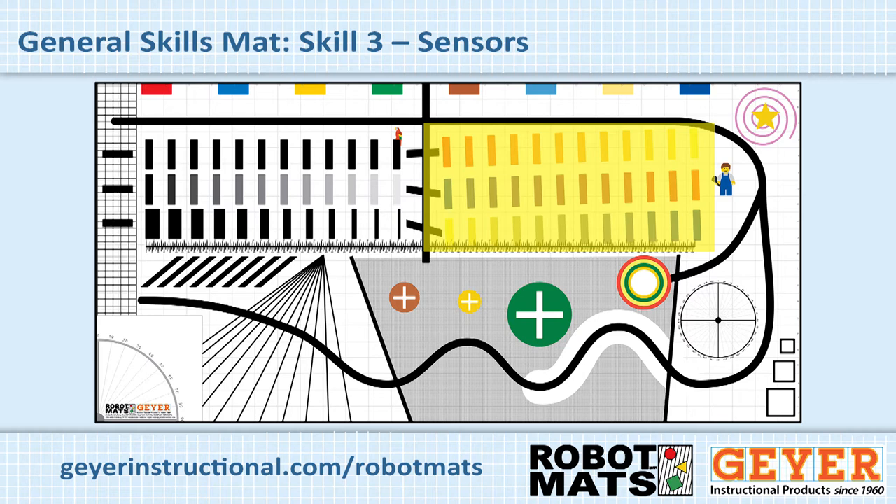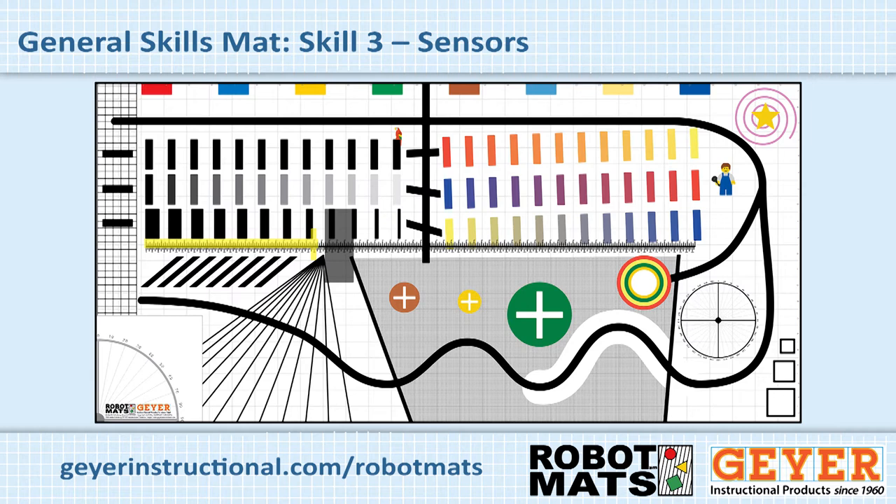Once they've done that, have them drive forward until they hit a black line, or have them drive to the second or third line, or drive forward until they hit a certain density or a particular color measured with their light sensor. The teacher could also put a wood block or some other heavy object on the field, put the touch sensor on the robot, and have them drive forward until the touch sensor hits the device and backs up or turns. You can also put the ultrasonic sensor on the robot and have them drive to a proximity of the block. Just provide opportunities to see how each of the sensors work.